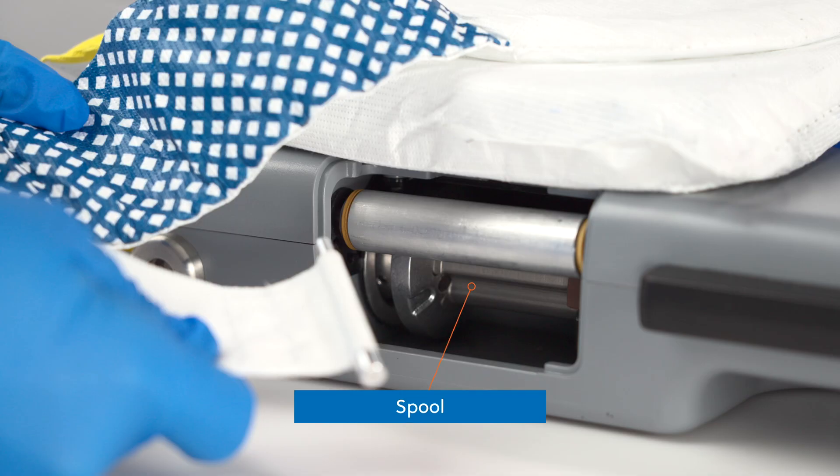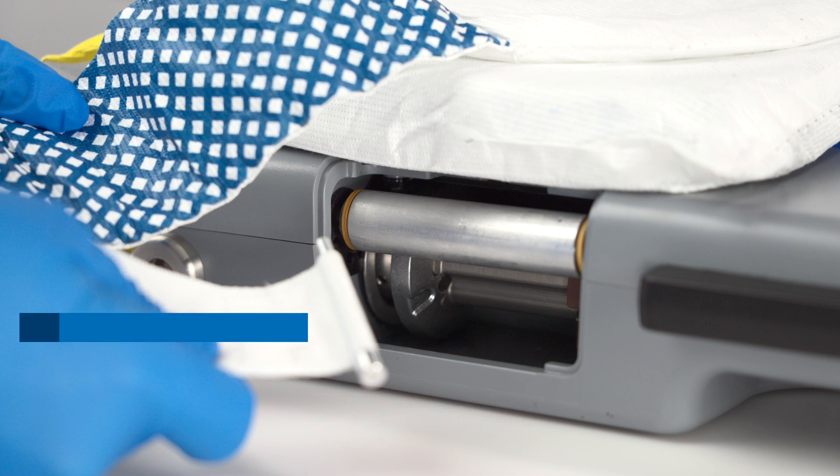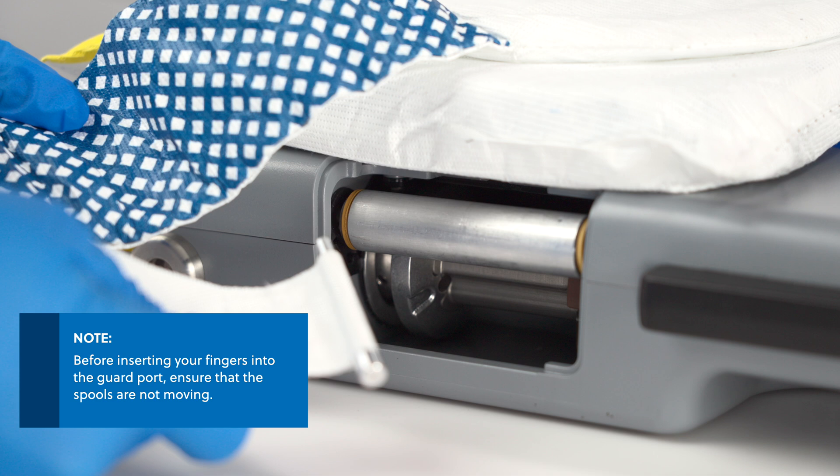In the guard port, ensure that the spool on each side of the platform is oriented so the slot is facing out. Before inserting your fingers into the guard port, ensure that the spools are not moving.